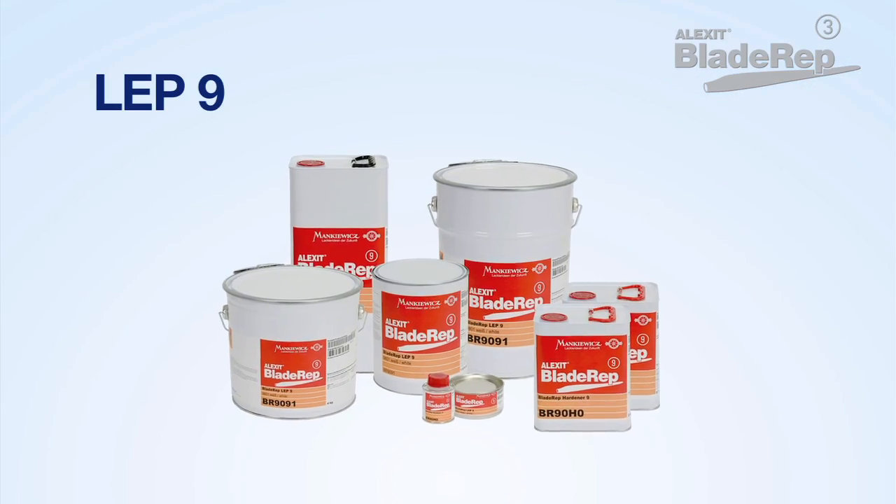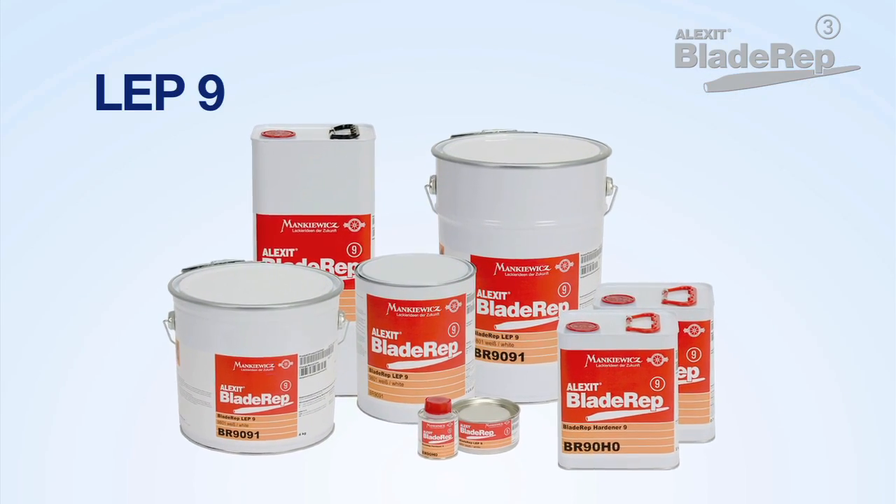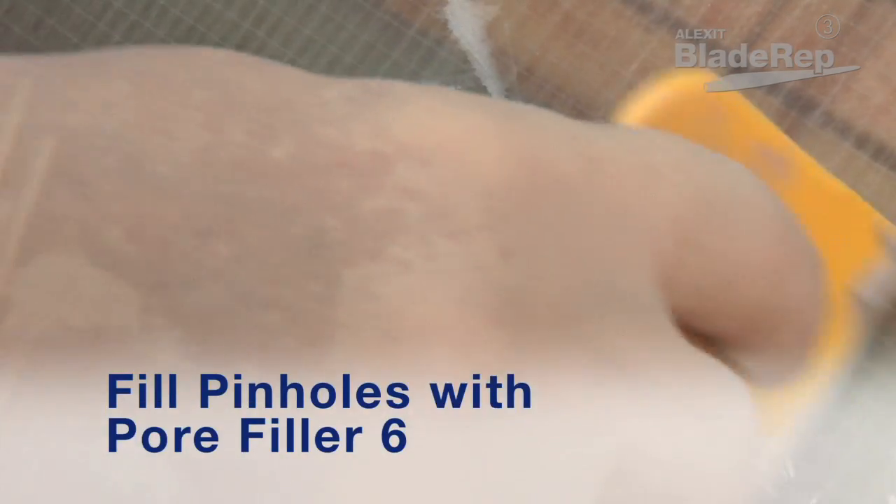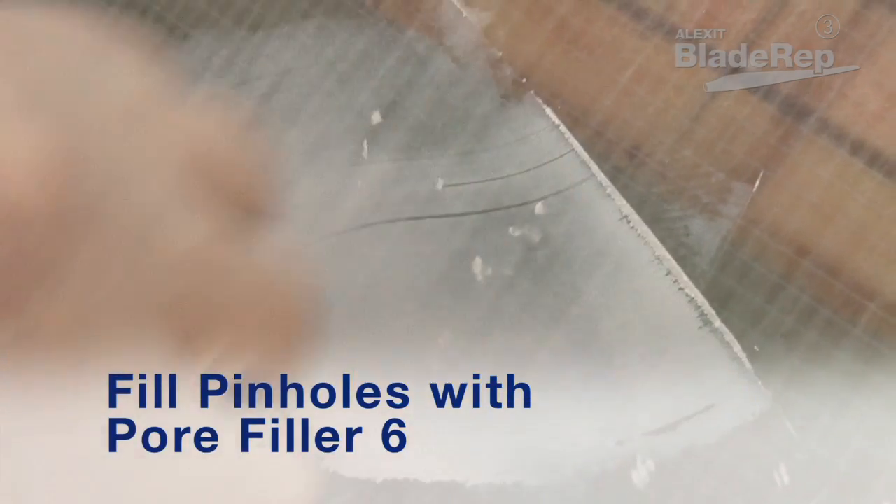After the surface is faired and smooth, apply either Alexit Blade Rep LEP9 or Top Coat 12 to seal the surface. If small surface imperfections such as pinholes are present, apply Pore Filler 6 to achieve a defect-free, smooth surface.